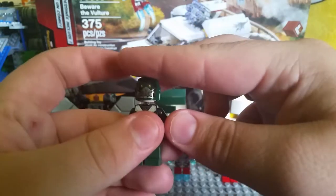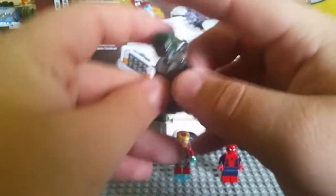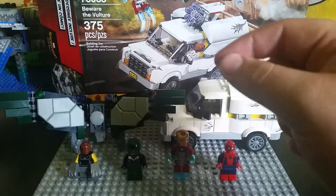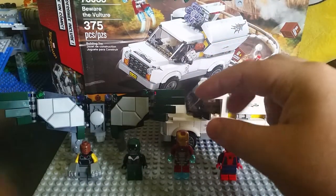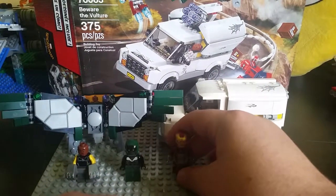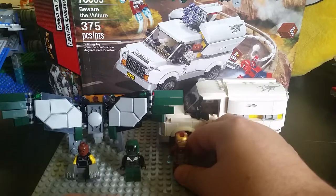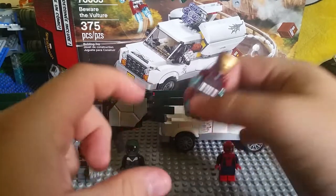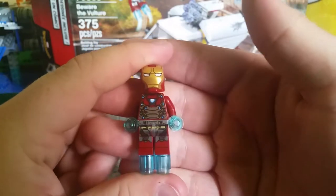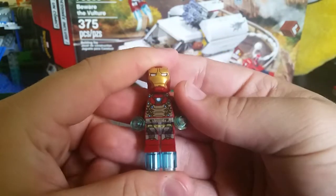Definitely one of the cooler characters. I'm glad I have him because out of all the villains I own I have very few Spider-Man villains. Probably my favorite figure in this set, other than Spider-Man, is Iron Man — because Iron Man is my favorite, and I really like how the suit looks.